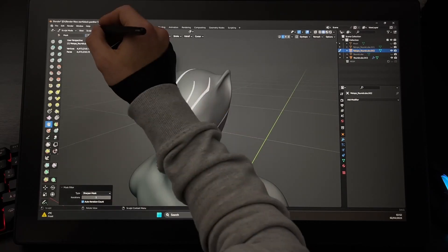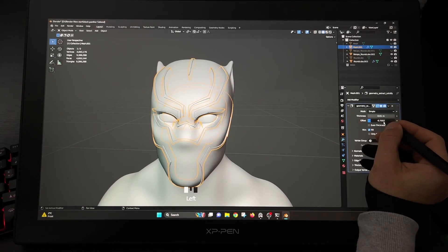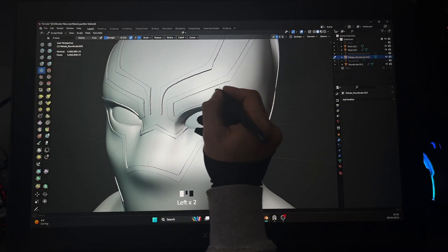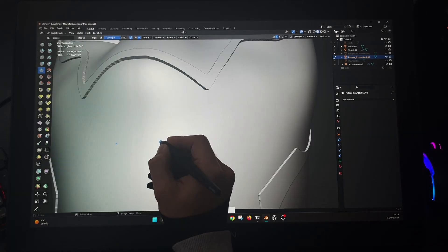After creating a mask, go to Mask > Mask Extract and click OK. Now we have a new geometry node to play with. For the fine details, go to Stroke and turn on Stabilization. I want to let you enjoy the creative time-lapse part and I will be back again.